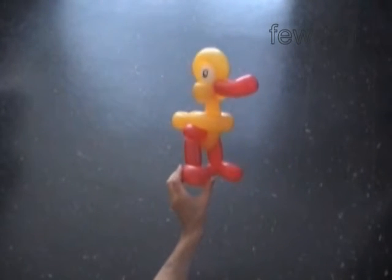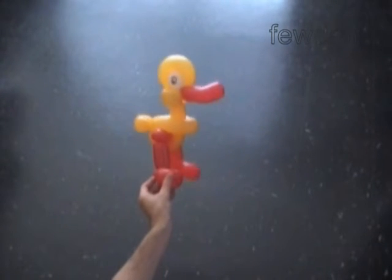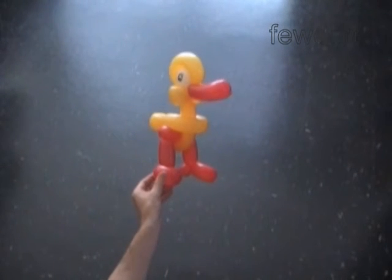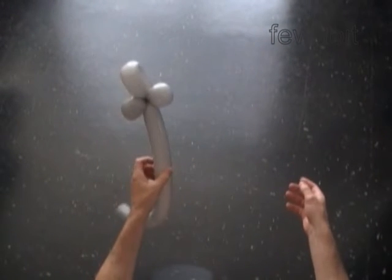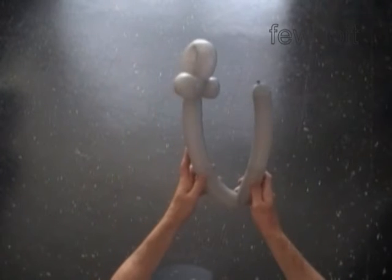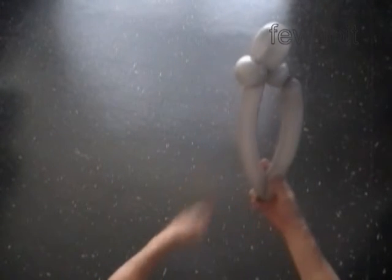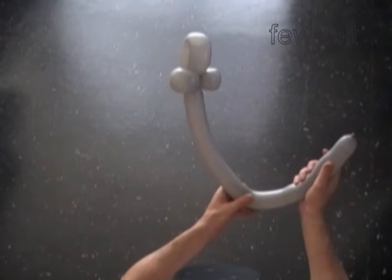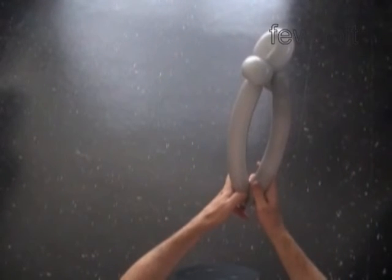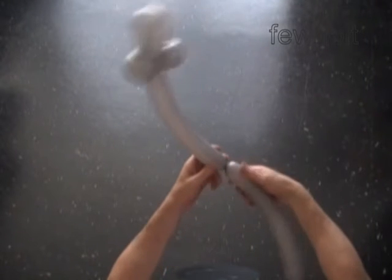Basically we can use the same bird body to make many different birds. What do we make different to make a duck, a goose, or ostrich? To make the goose we simply use a different color balloon to make the bird body — I use grey balloon. We have to make a bit longer neck. This time we twist the fourth, the neck bubble, just one inch shorter than the rest of the balloon.